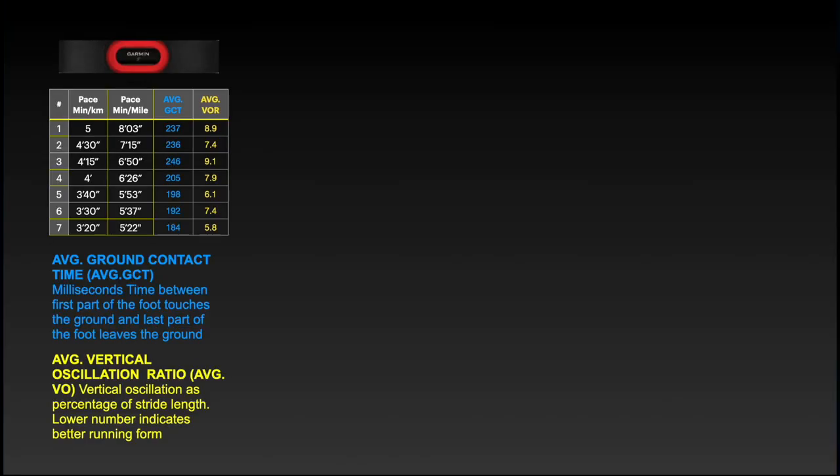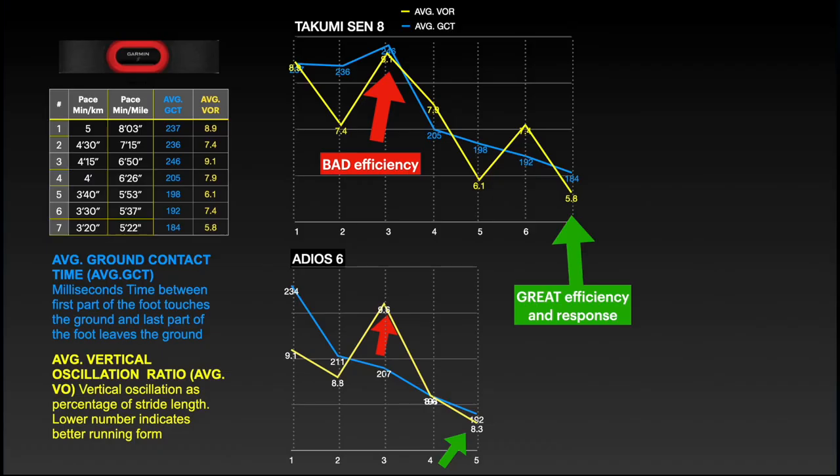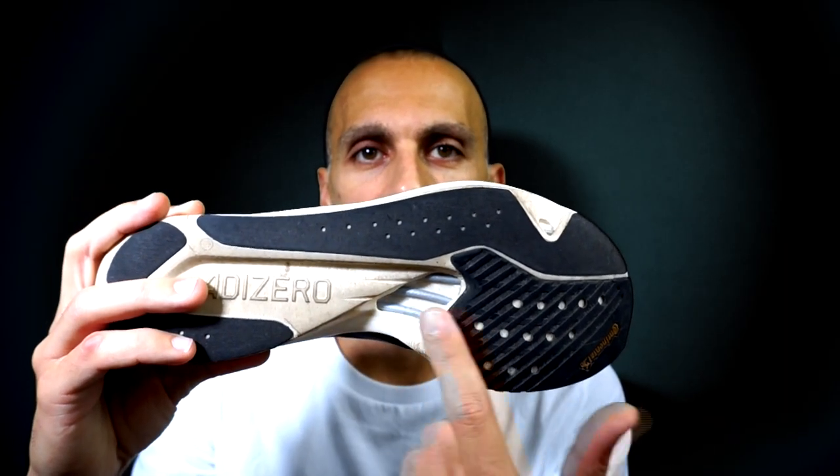Let's check the running dynamics. For both shoes I made different tests, which you can see on the left-hand side of the screen. For the Takumi I ran two additional tests — I was wondering how good this shoe can be. Basically, we are talking about the response and efficiency of the shoe. The Adios 6 has a better response considering the shorter ground contact time, shown by the blue line. For efficiency, on the other hand, the Takumi Sen 8 is on another level, considering the lower vertical oscillation shown by the yellow line. I believe this is due to the shape of the midsole, because it is higher in the middle of the foot, and there is a large cutout for flexibility.